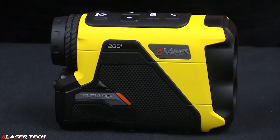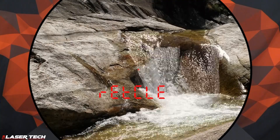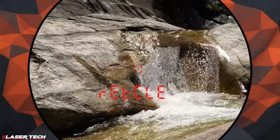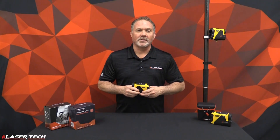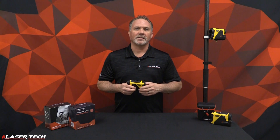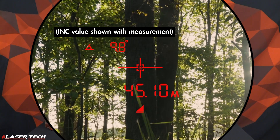The TruPulse 200i has a new display based on user feedback. It has four different reticle options and 60% more light transmission than previous models. We maintained all our different measurement modes of slope distance, horizontal distance, and vertical distance. But an improvement we added is that with all three measurement modes, when you take your range value, you're also going to see the inclination value in the display — no need to scroll just to see the inclination value.